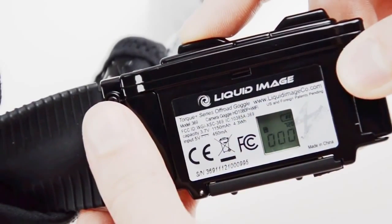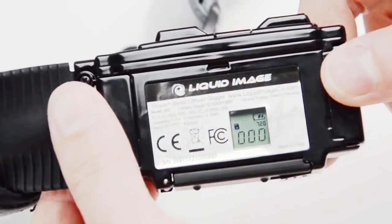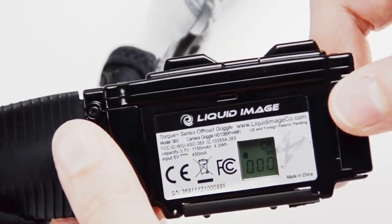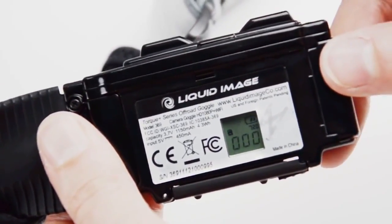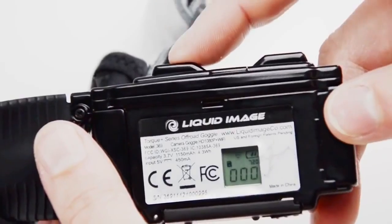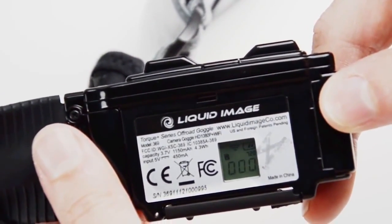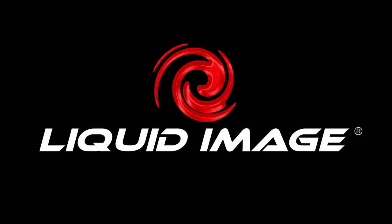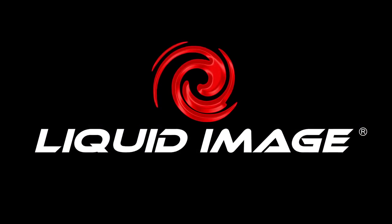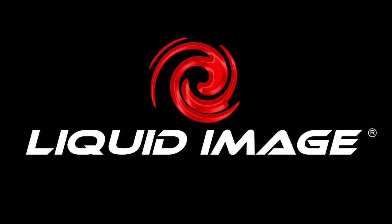If you have a 369, we'll now go through a few steps to activate the wi-fi feature. First, with the goggle powered on, look for the blinking wi-fi icon in the upper left corner of the LCD display. Press and hold the shutter button for two seconds and you will hear two beeps. Now the wi-fi icon will remain solid indicating that the wi-fi is active. For further instruction on how to connect your camera to your smartphone or other device, look for the video on the Liquid Image app.